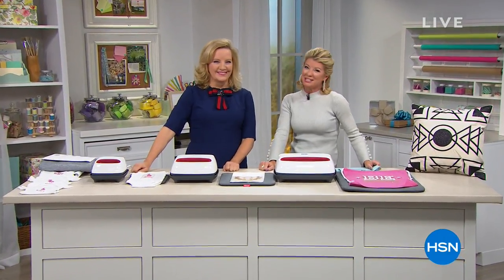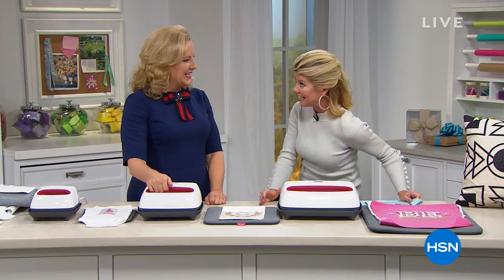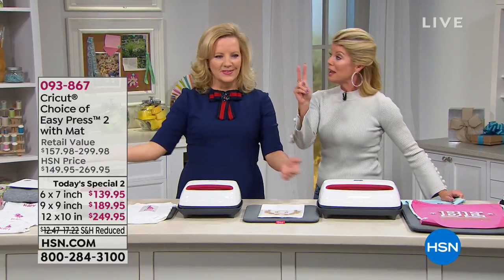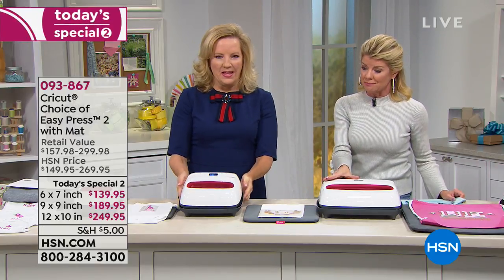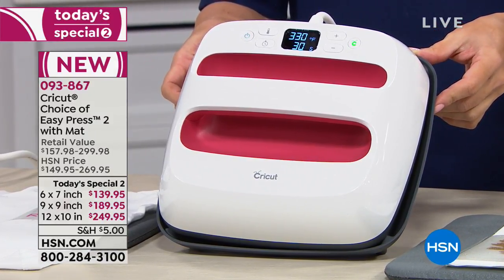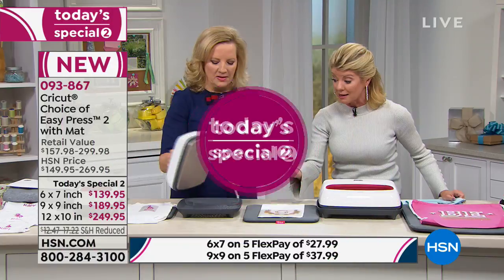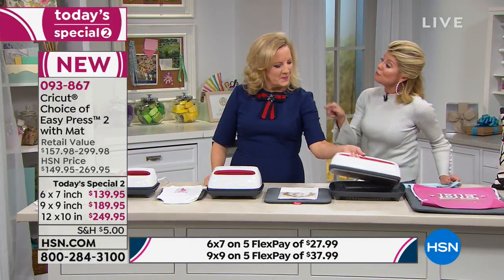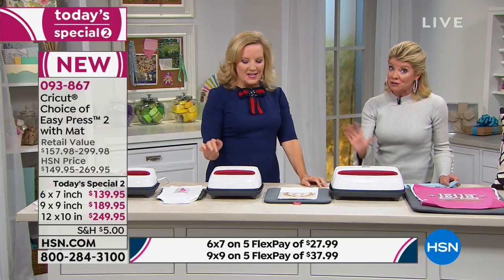Anna Griffin is here on our big 24-hour craft day. We love Anna, her beautiful stationery, and all of her fantastic crafting ideas. Not only does she have one Today's Special — she's so special we have two. Over 700 have already been selected, and we can honor this special price until Friday. For the very first time, we're offering three different sizes with five flex pays on every single one.